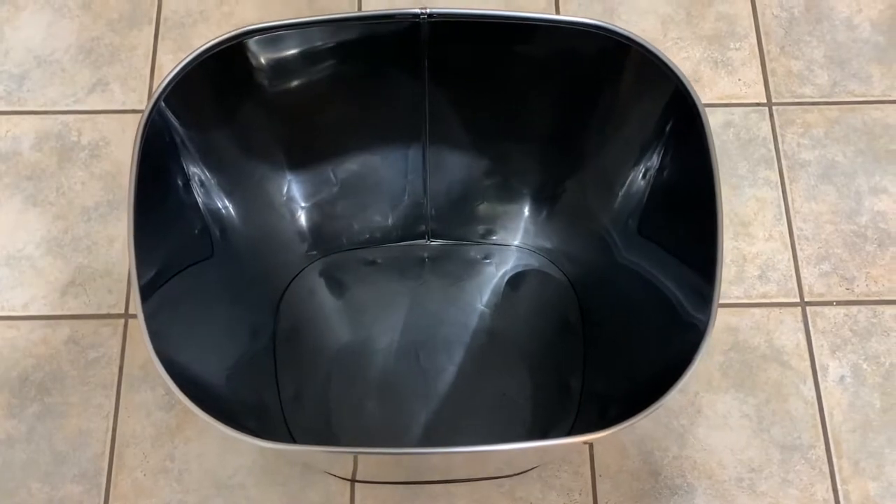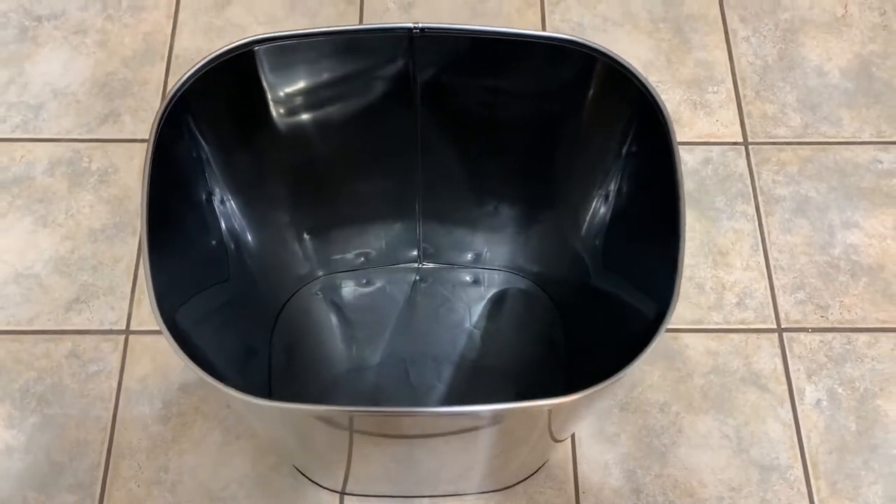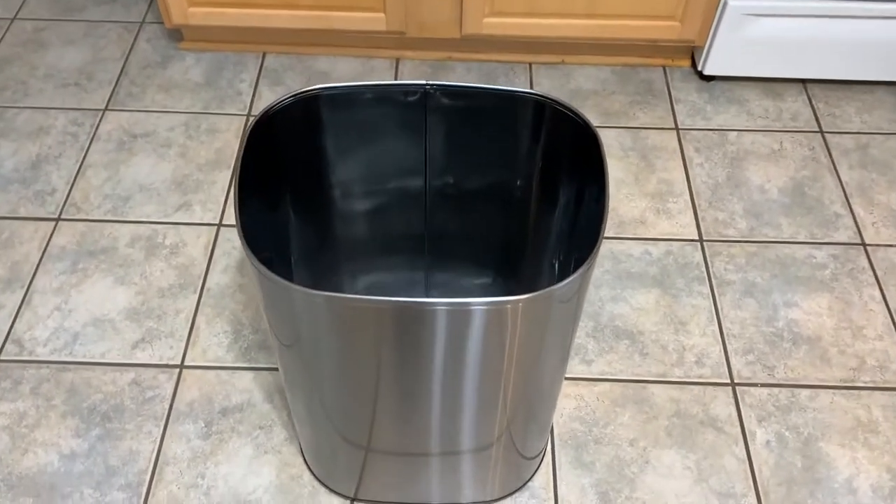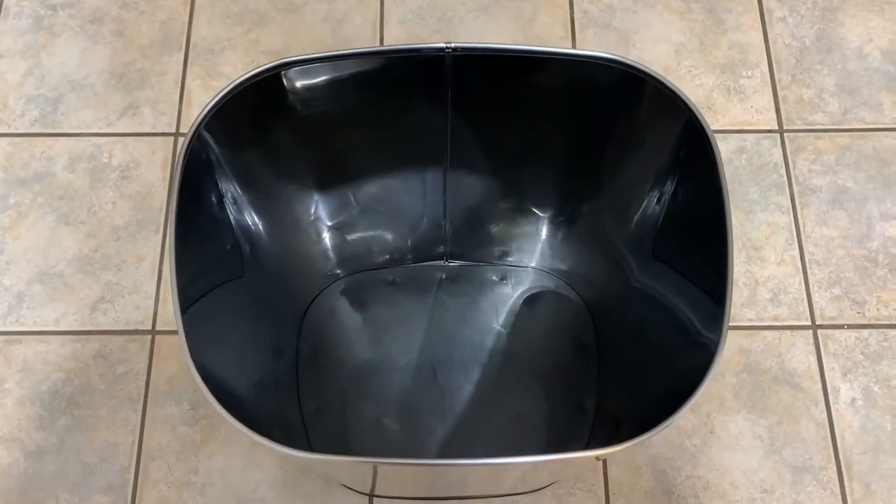One of the other reasons I like it so much is it's large — 21 gallons worth. You don't have to worry about taking the trash out every single day because you put a little bit of trash in there. It's large. I love it.